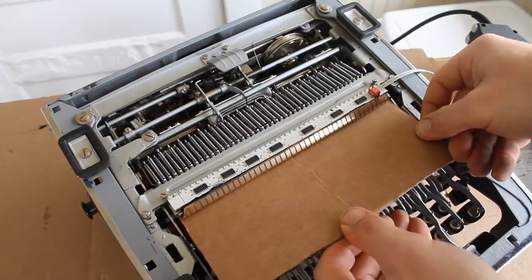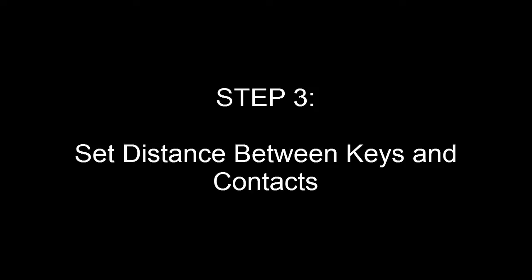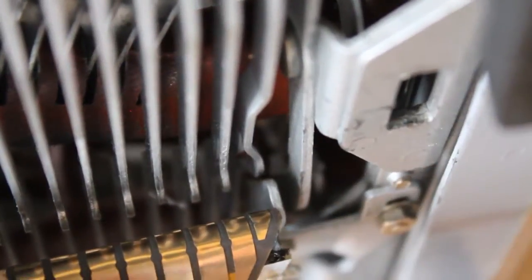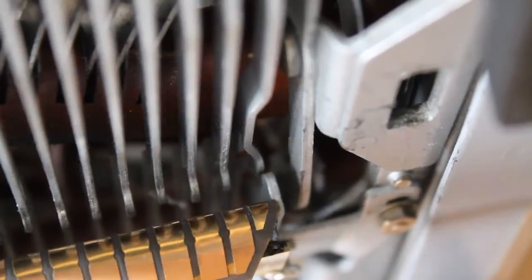Once the glue is completely dried, remove your cardboard. If the contacts are too close to the keys, then the slightest touch will create a key press. To reduce the sensitivity, we're going to push the contacts back from the keys a little bit by bending the key all the way on the right.